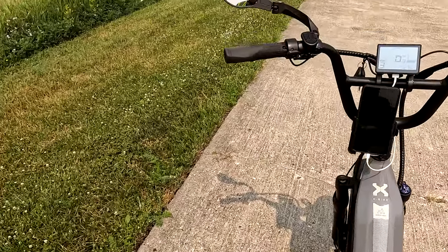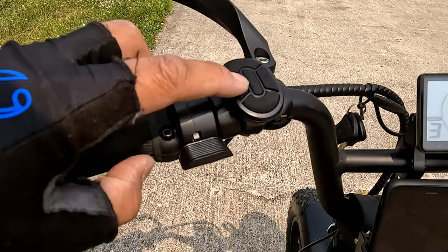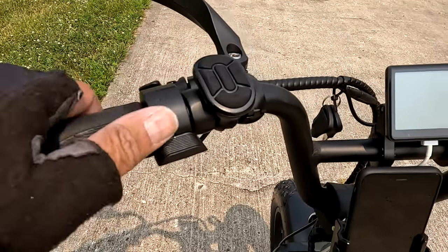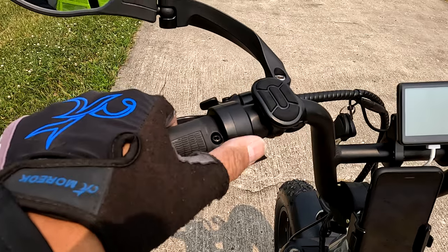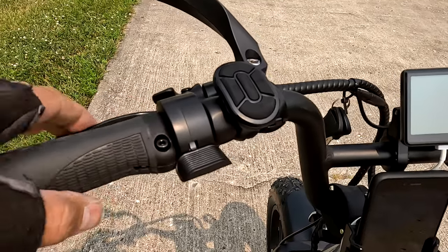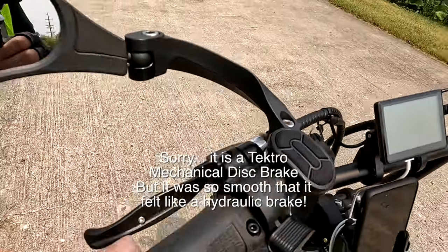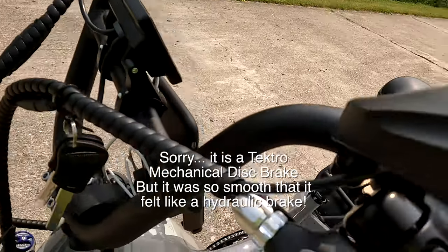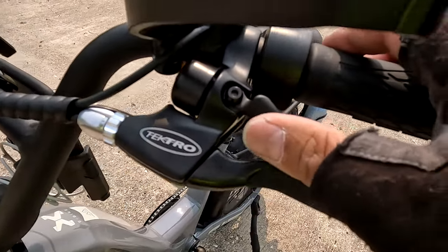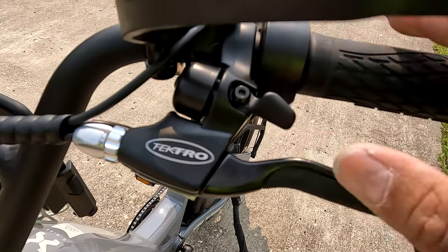The throttle is a left-hand mounted thumb throttle. It is a Tektro brake with a bell — there's the Tektro branding. I always like having the bell right there on the left trigger finger. It's a lot easier.